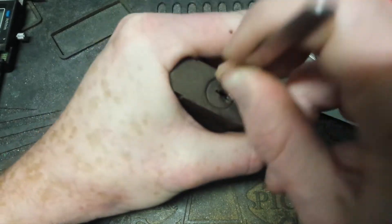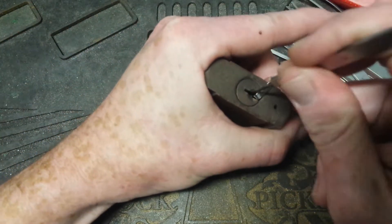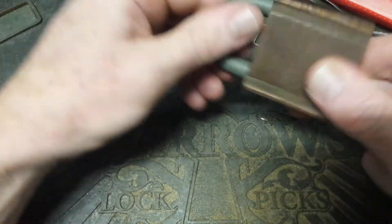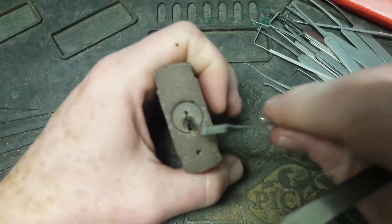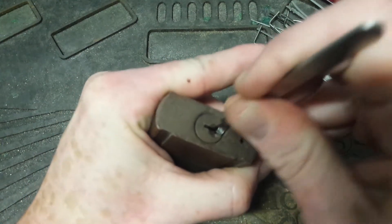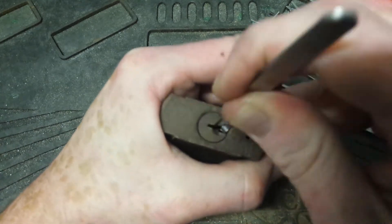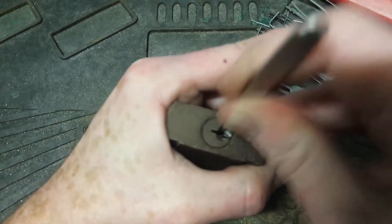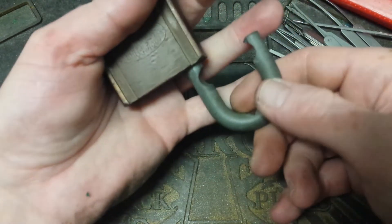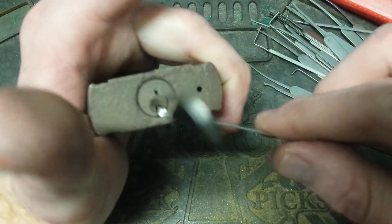I like to go in with the rake first. Start at the bottom. Feel around. Take that multimeter out of the way because it's under my arm. How about we start this again — she's locked up, I'm in frame. So, the right tensioning position. I do not know which number of video this is. There you go, she's open.